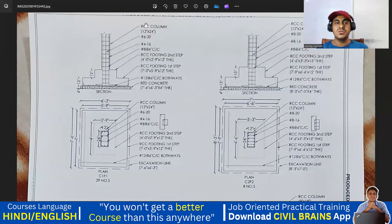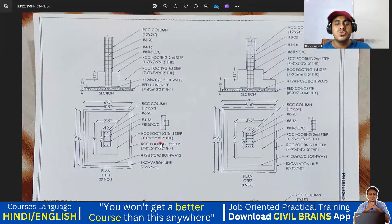Hello everyone. Welcome back to the lecture. So now we'll get into the footing details. I have this particular drawing. I'll explain it here. So again, it's very simple.